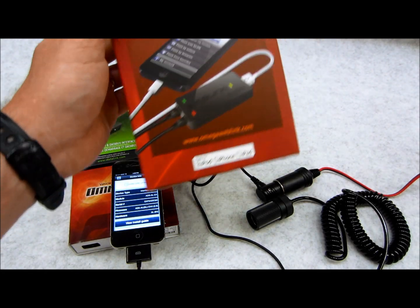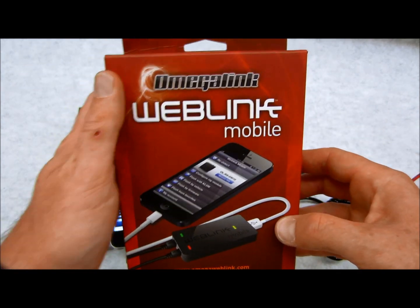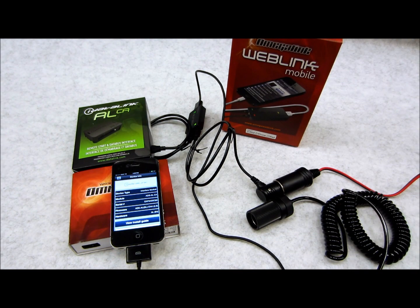Today's video, I've got some really cool new stuff you've never seen before. This one here is the Omega Weblink, which is also rebranded as the iDataLink version of the Weblink, or the Weblink Mobile. We are now carrying both of these items, which are actually the same product — just branded differently.